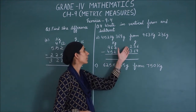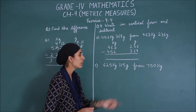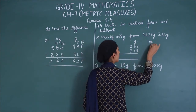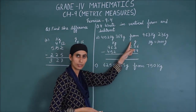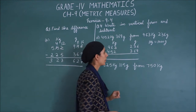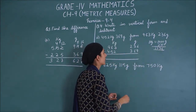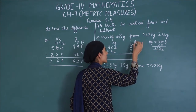Now let's see here. We will need to do regrouping, which means we will shift from 1 kg — 1 kg is converted to how many grams? 1,000 grams. So when I borrow 1 kg from here, I get 1,000 grams. I already have 236 grams, so it's a plus. It has become 1,236 grams. So now you can write it: 1,2,3,6 grams.